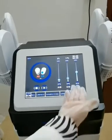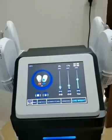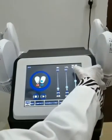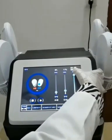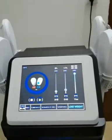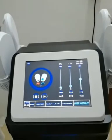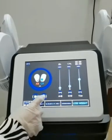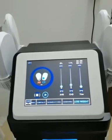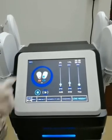And then, setting the working time. The default working time of the system is 30 minutes. Click to adjust. The time range can be adjusted from 0 to 60 minutes, and the operation of each part is about 30 minutes. Click to start. If you need to pause, please click this button.